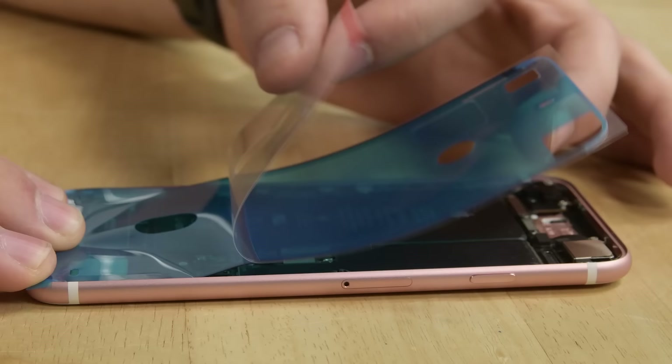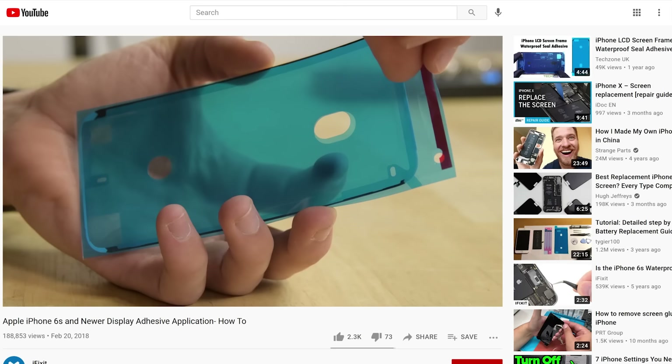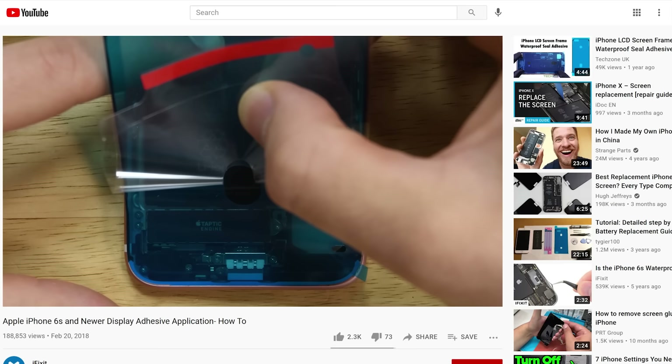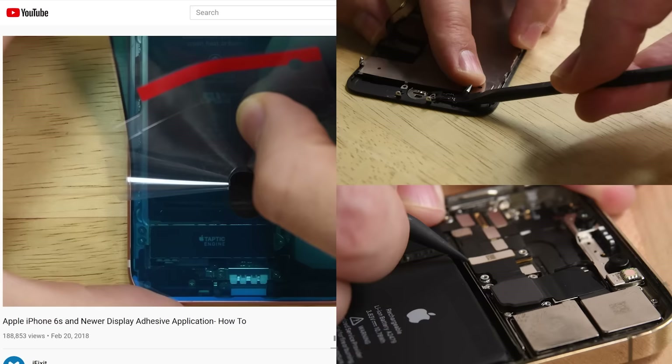The display adhesive is extremely thin in places and difficult to place. Fortunately, you don't absolutely have to replace the adhesive once you've removed it from your display. You'll lose the water resistance it provides, but your display won't fly off when you use it. If you want to check out a video showing the process of reapplying the adhesive to retain that water resistance, we've got a video walking you through that process.